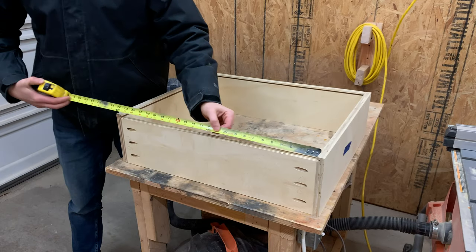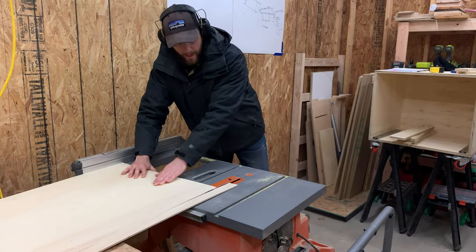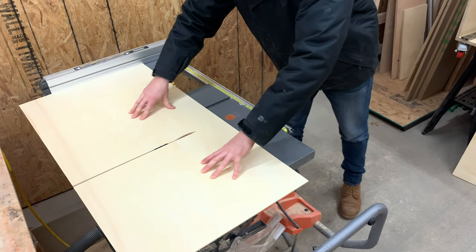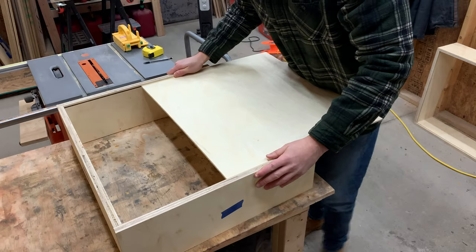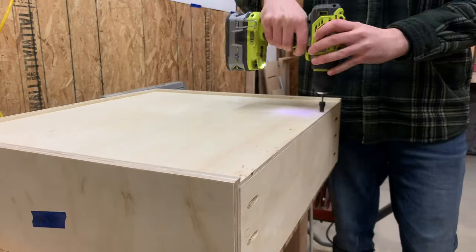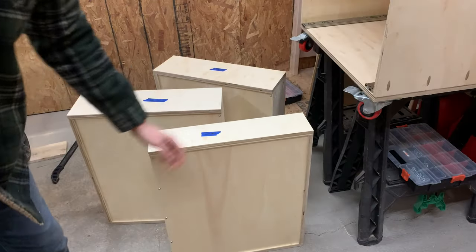Once the outside of the drawers was assembled, we measured how large the bottom panel needed to be and cut down one quarter inch plywood to those exact dimensions. Sliding the bottom panel in might be our favorite part — getting that perfect fit where the edges match up perfectly. The final step to hold the panel in is using a countersink bit and then coming back with some screws to hold the panel in place.